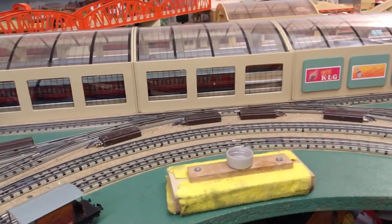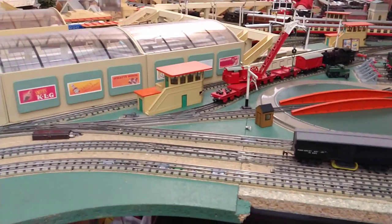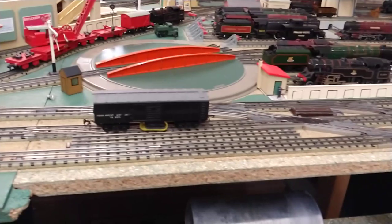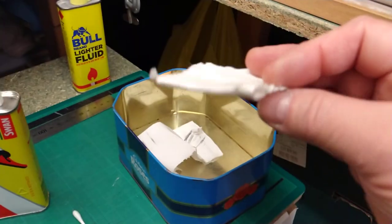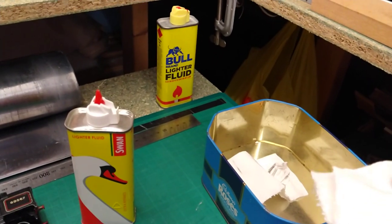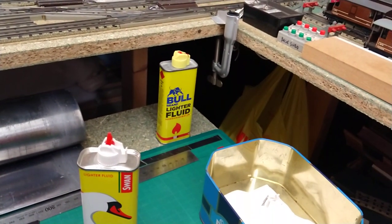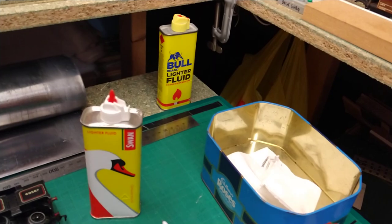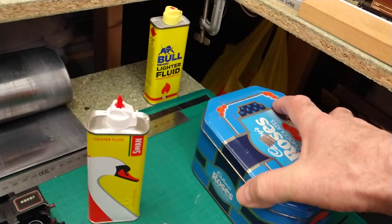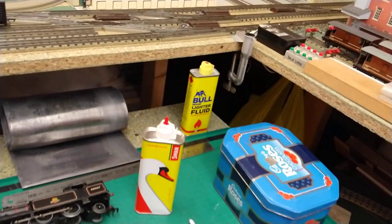Methylated spirits I've tested — it doesn't work. It doesn't seem to work any better than water. And just a safety tip here: don't throw contaminated rags in your waste bin. They are flammable and it's possible that you get auto-combustion. So just pop them in a tin, put a lid on, and that way if they do try to combust it'll be safe.